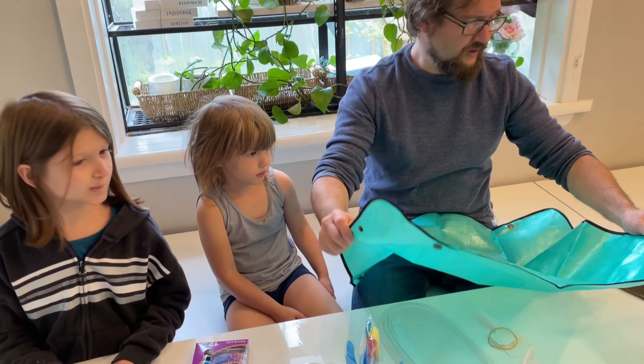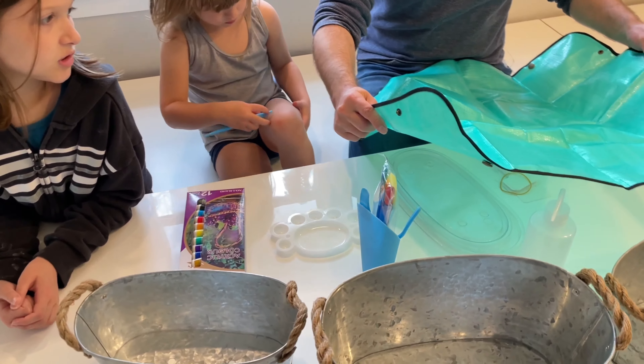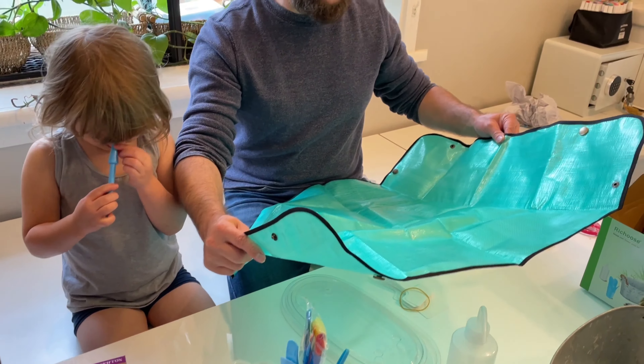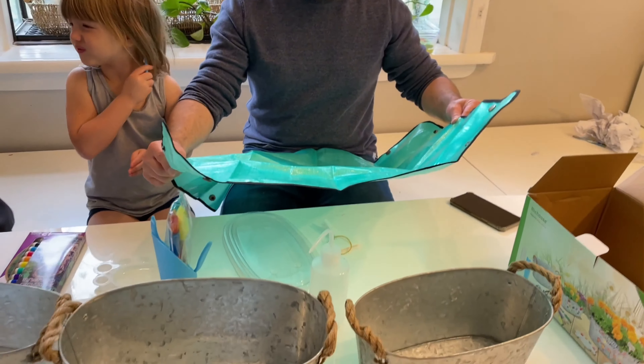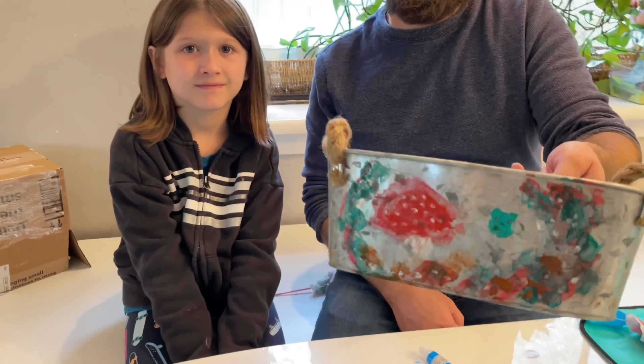This is really fun. I'm gonna show you some video of them working on the flower pot here in a second. This is gonna be a fun crafting project for them that we'll get to keep around the house and use.